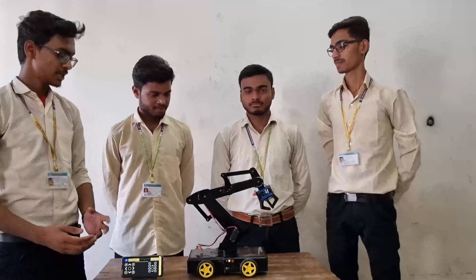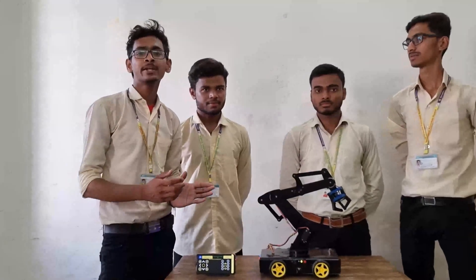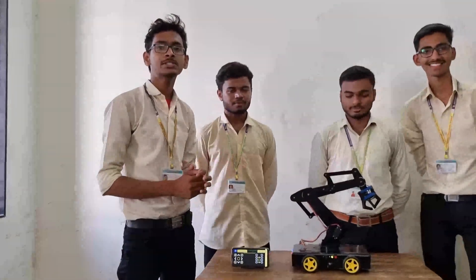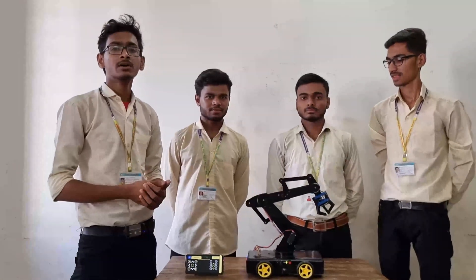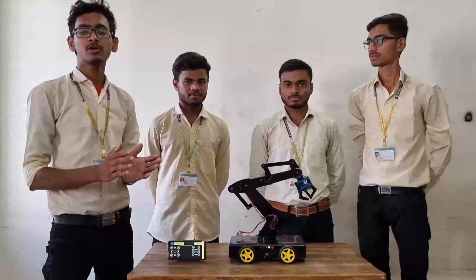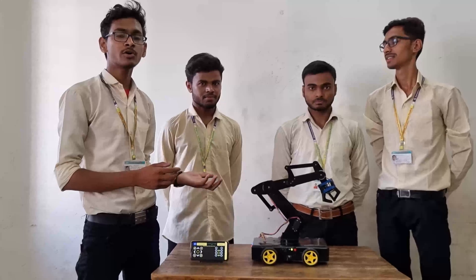Let me explain about our project's working and function. We developed an Android app which has several buttons that send particular integer and character values to the microcontroller, which is Arduino, via a Bluetooth module. Arduino Uno is programmed with logic that gives a particular output according to that signal.